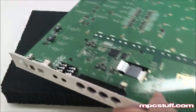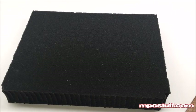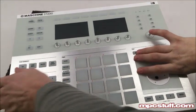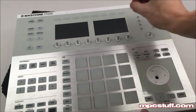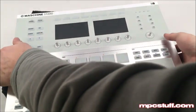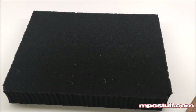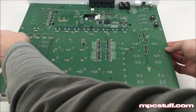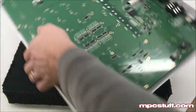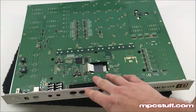Then you're going to turn your unit back over and pull off all the knobs, as I've already done on my unit. Pull each one up and then make sure you hold the backboard on while turning around because it might fall out since those knobs are no longer holding it. Now that we have everything loose, we're going to turn around to this side.